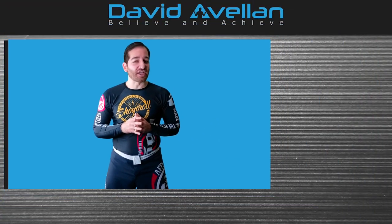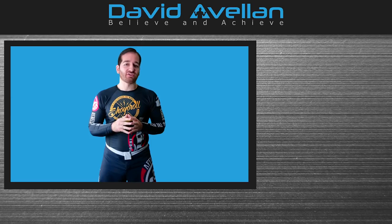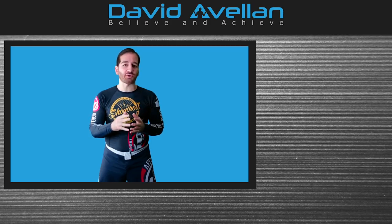Thanks for watching — if you enjoyed the video, please like and leave a comment below. If you want more weekly videos, subscribe to the channel. For more blog articles and videos, visit DavidAvalon.com where you can also learn more about the courses.